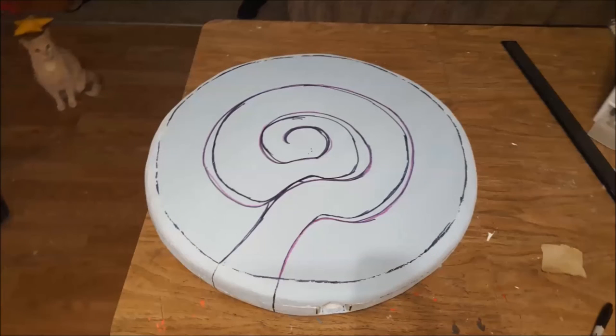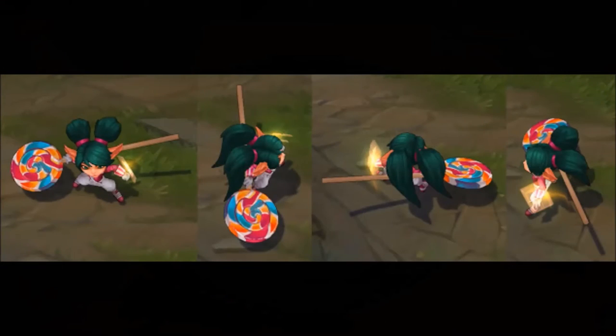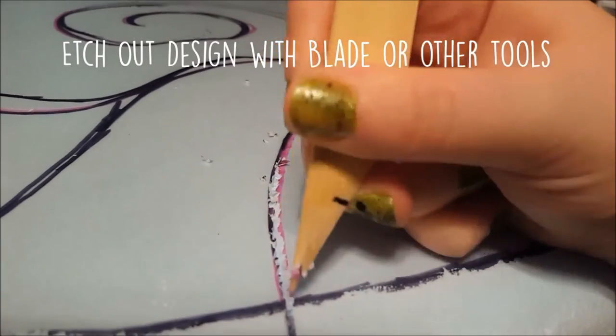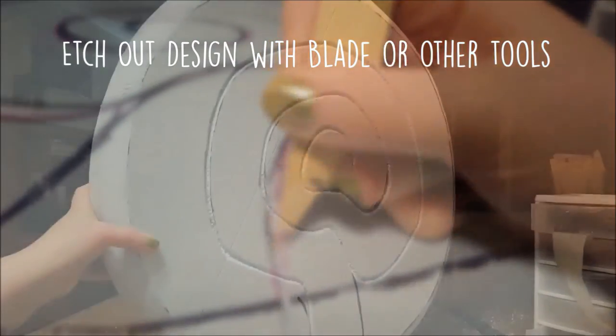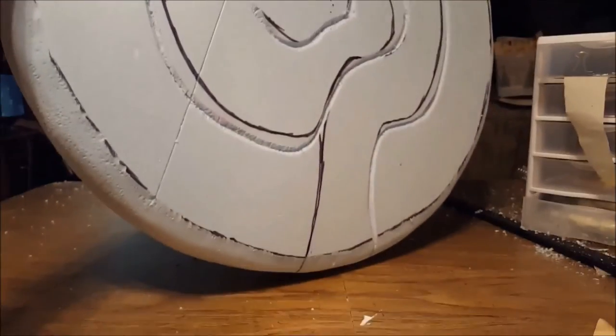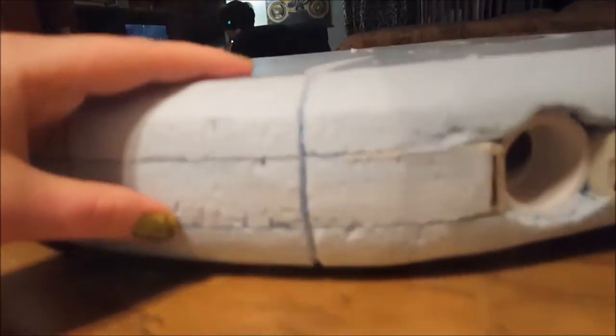Okay, this is where the artistry and steady hand really come in. Mark the lollipop swirl onto both sides of the circle — remember there's a back and a front, so the design will be facing opposite directions on either side. Using the in-game model will be helpful here; I'll leave a link in the description to the official resource. Once you have the lines marked, start using an exacto knife or blade to etch the design into the foam board.